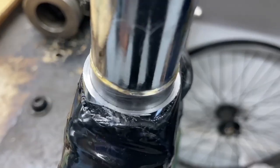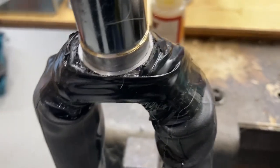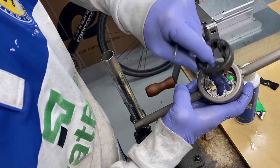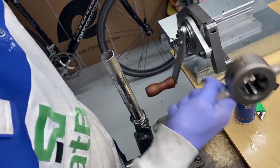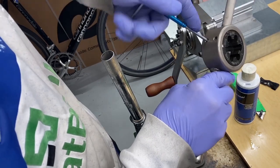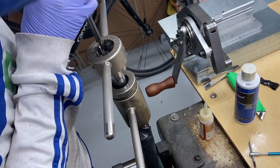We're also going to use this tool to guide our threading tool, to help engage the threads perpendicular to the axis of the fork. This is a threading tool, also by Park. It has a really short pilot guide in it, but we're going to use the milling tool to help guide it.